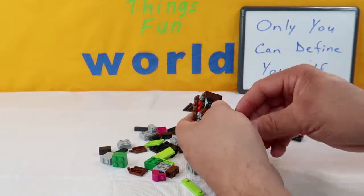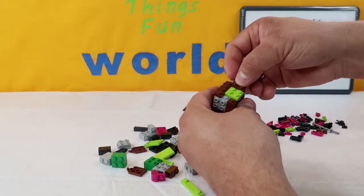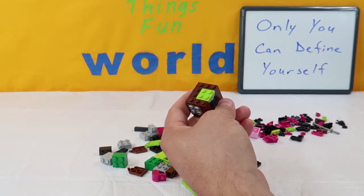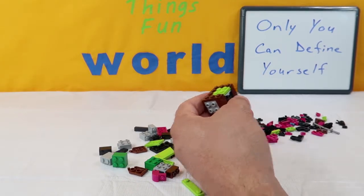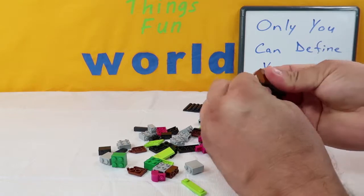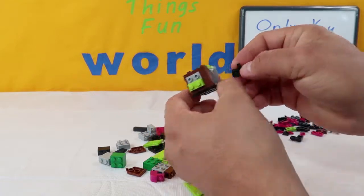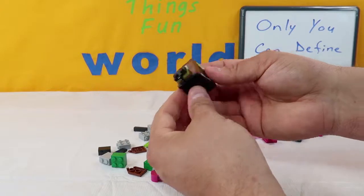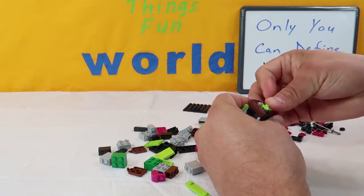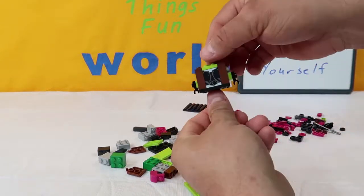We're going to take this green four-piece and stick it right here in the middle. Then we're going to take two two-piece browns — put one on this side over here and then another one on the other side. Up next, we're going to make some arms. We're going to take a green two-piece and put it on the bottom side over here. Then we're going to take this black two-piece that looks like this with a hook on it, and we're going to put the hook facing down — and that's going to be her hand. We're going to do the same thing on the other side: a green two-piece followed by a black piece with a hook pointing down. And there are her hands.